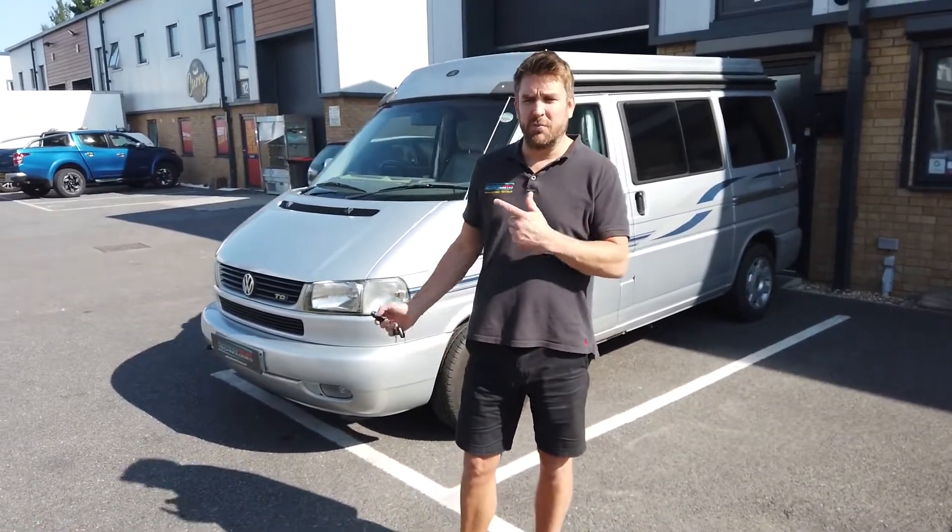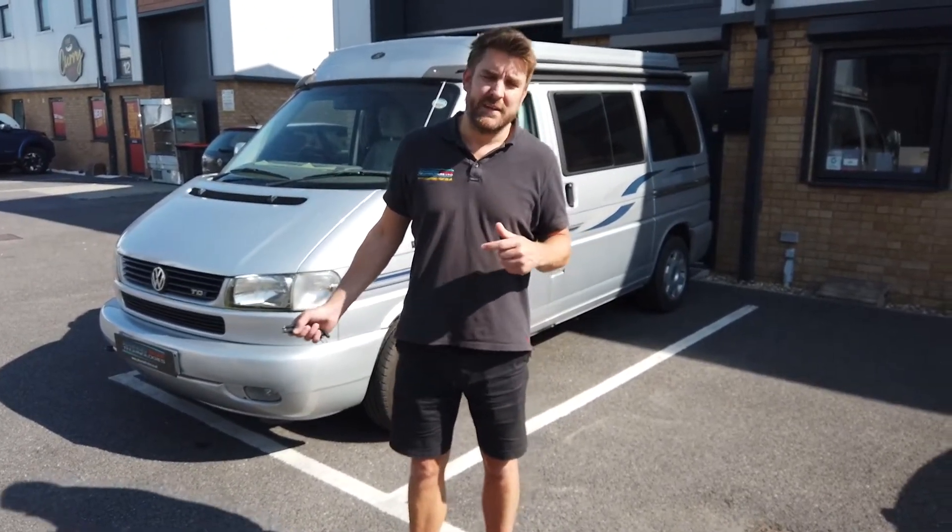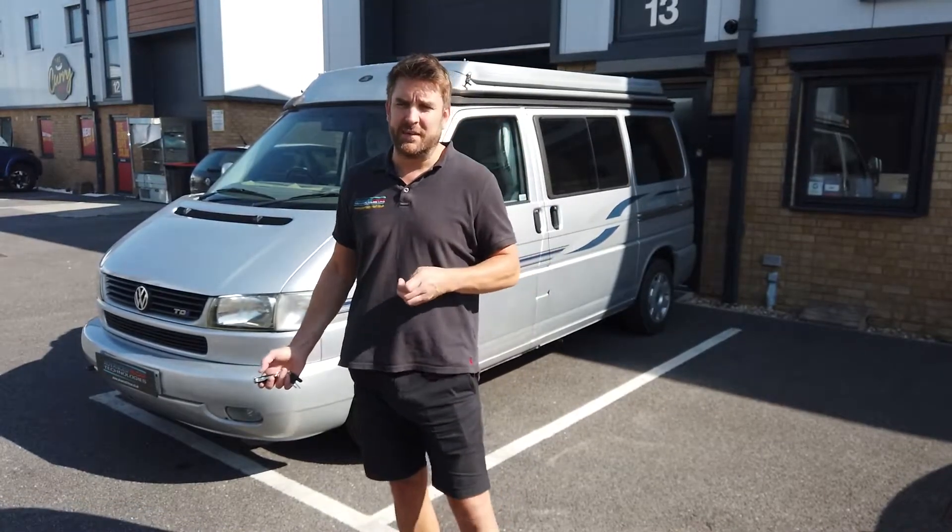Morning guys, welcome to today's video, hope you're all well. We're doing a motorhome retrofits video on a Volkswagen T4. This is a motorhome, slightly older than a lot of vehicles we work on, but with all motorhomes and campervans they are going up in price, so this particular vehicle has come into us.